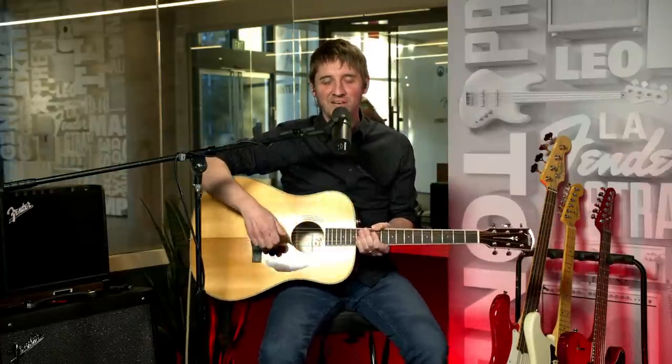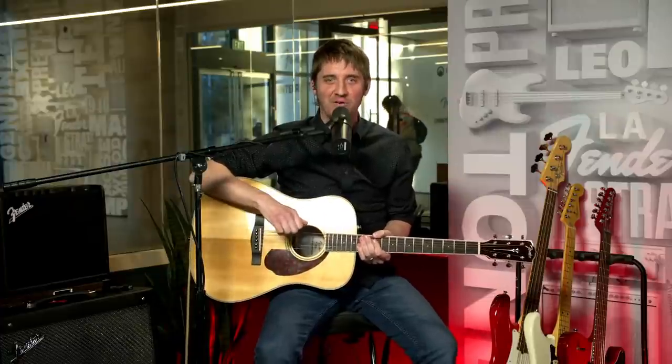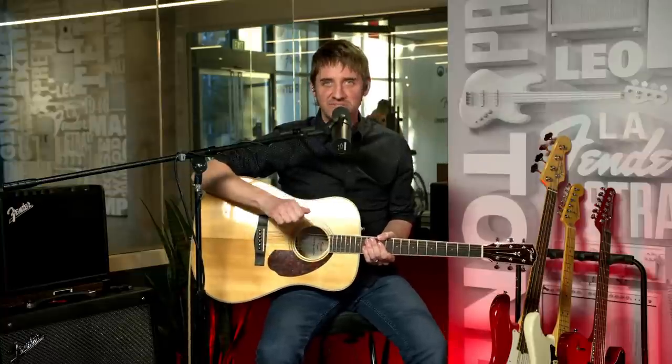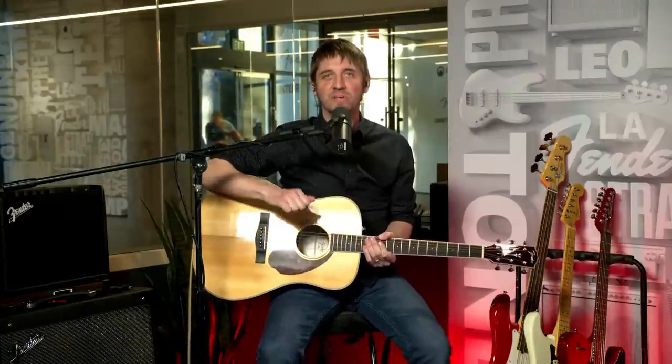Hello and welcome to Fender Play Live. I'm Brian Whelan, and today we're counting down the top five power ballads that you can learn from Fender Play. We'll show you the songs, riffs, and solos in action. We're going to give you some insider tips on why they rock so hard and melt our hearts, and how you can start playing them today. Plus, we have a very special guest coming on later in the show to perform with us, so stick around.